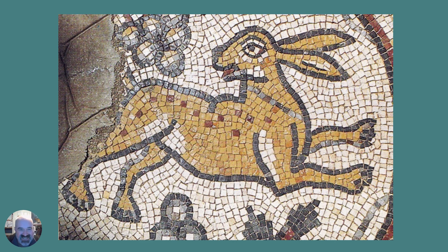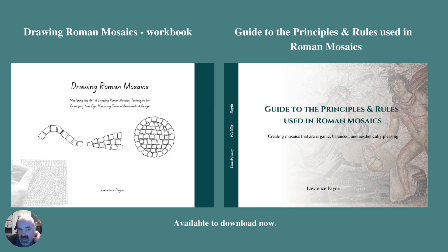I quite like it. Quite simple, but it's a nice example of how things changed when they got to that later period. Don't forget, if you'd like to learn more about what we're talking about, the guide to the principles and rules used in Roman mosaics is the basis for all of this, and the drawing Romans guide is available as well. Thanks very much.